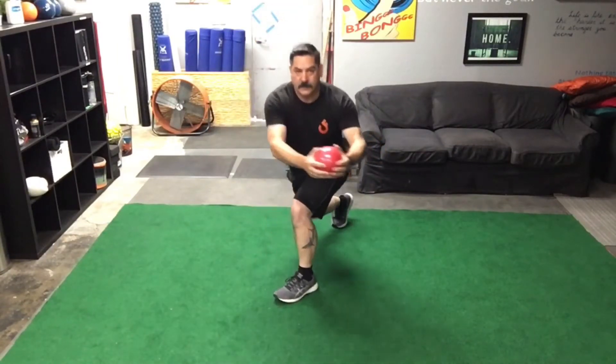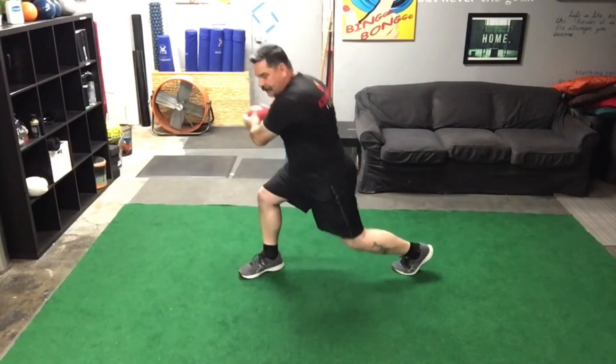Now we're on to number five: froggy hawks with an alternating touch. My right hand is going to touch the ball in the middle, then my left hand. We're going to pump these out for 10 repetitions. One, two, three, four, five, six, seven, eight, nine, and ten.